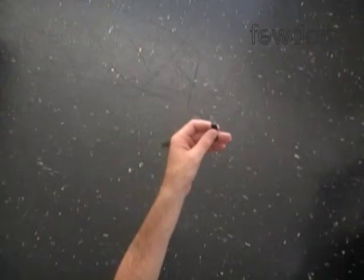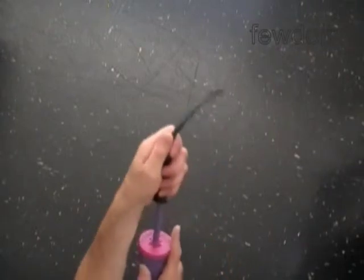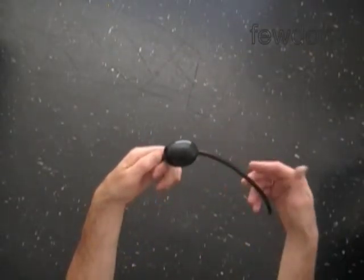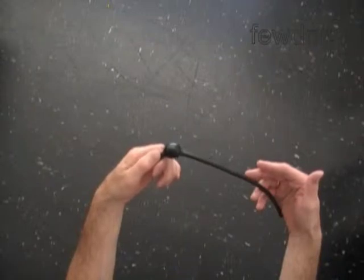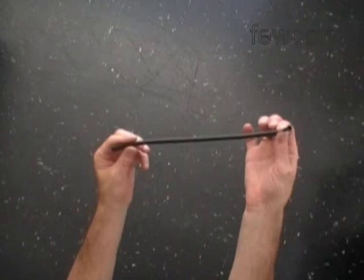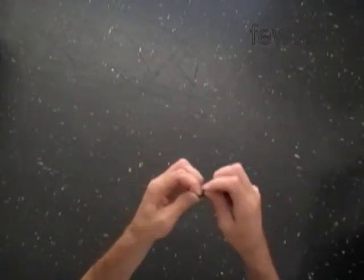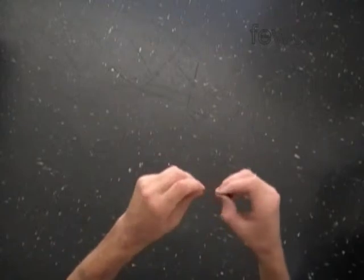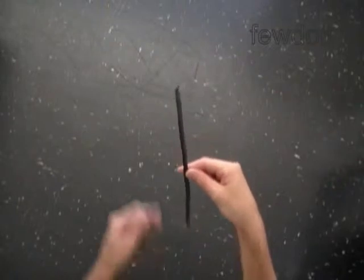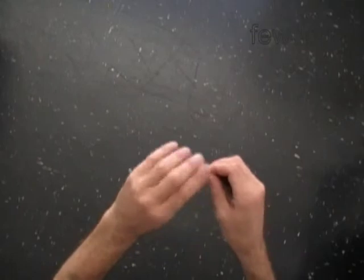We are going to use two black balloons for the wings. Fill the balloon with air — if you made a bubble you will have to deflate it. Now we have to tie a knot. You can tie both ends of the balloon in one knot right away, or do it in two steps: tie one end, then tie both ends together in one knot.